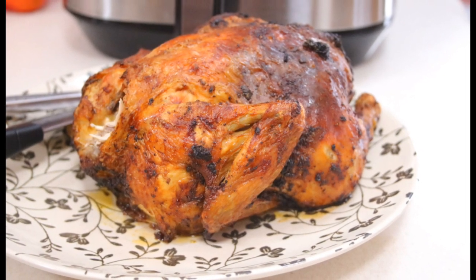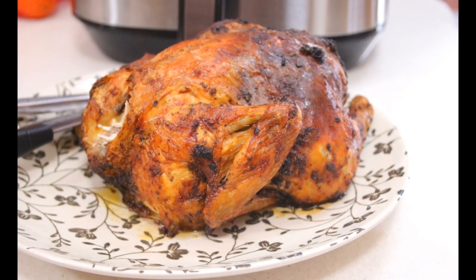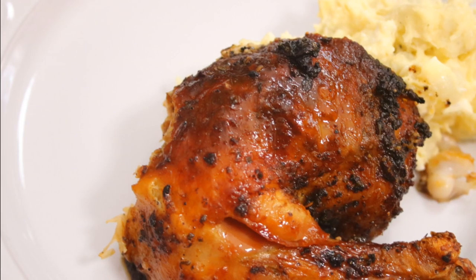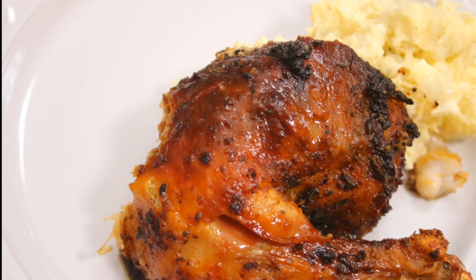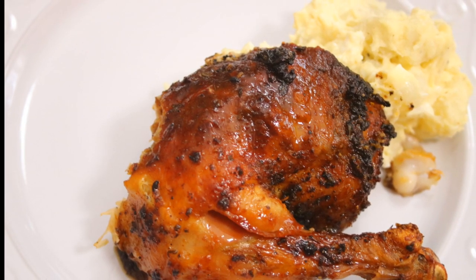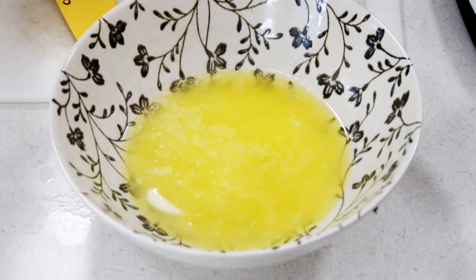Hey guys, today I'm sharing with you the best chicken you can ever have. Seriously, it is the best homemade chicken. It is one of my absolute favorite recipes to make. It is my chicken in the air fryer. Let's go right ahead and get started.